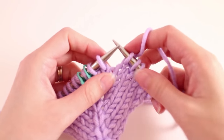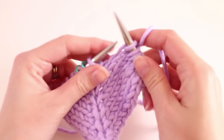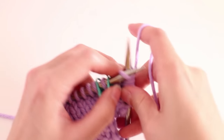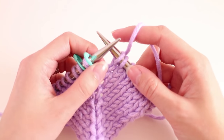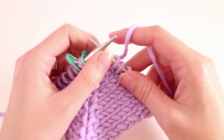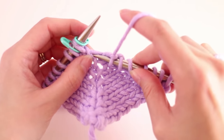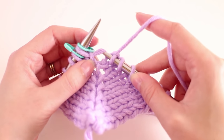Now to demonstrate this, we'll just get to the point where we want to make our increase. So I'm just following along with my pattern here. And at this point, the pattern calls for a make one right because we want a right leaning increase. The way we do the make one right is we're going to be working with this bar right here that's in between those two stitches.